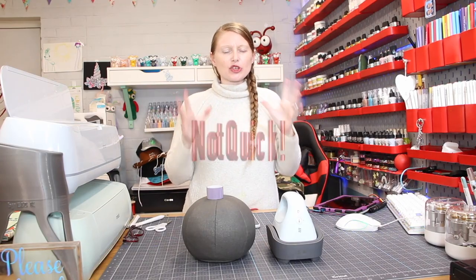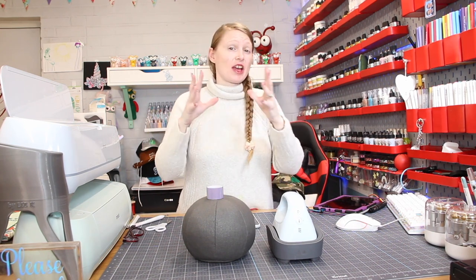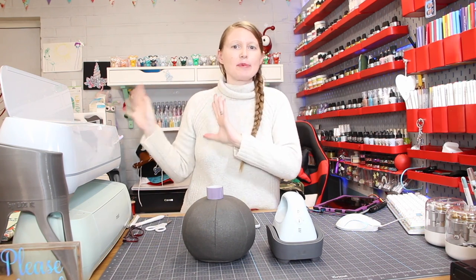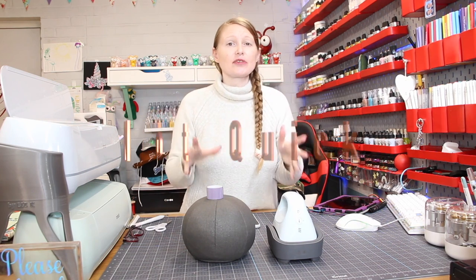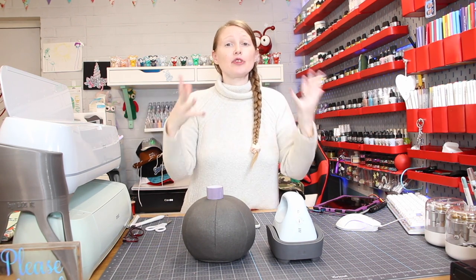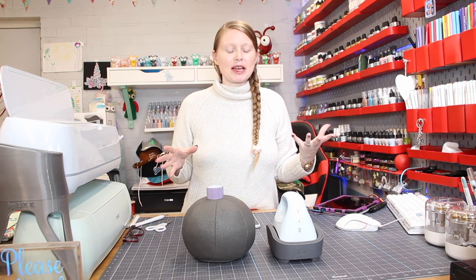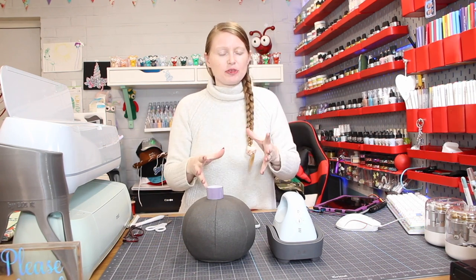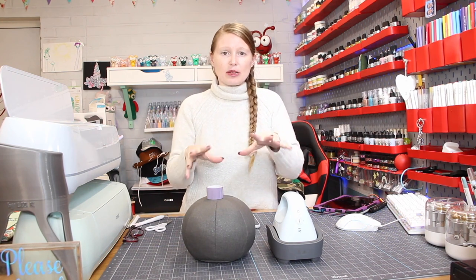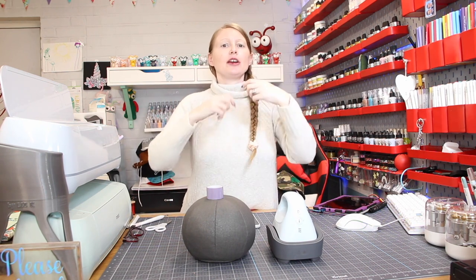Hi, I just wanted to do a quick video on some tips and tricks for the Cricut hat press, and also talk about whether I like it, whether I don't like it, if I think it's worth what you pay for it. I do have to state that Cricut have sent me the hat press, however I'm not obligated to do anything with it. My opinions are always my own. The first big question is: would I go out and buy this myself? Yes, I would.